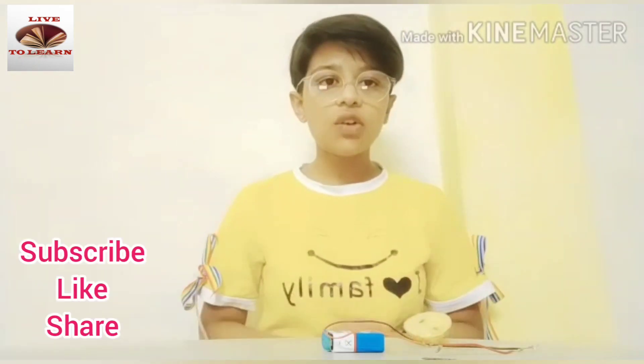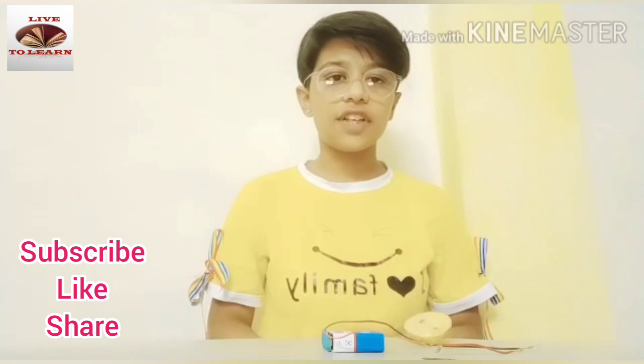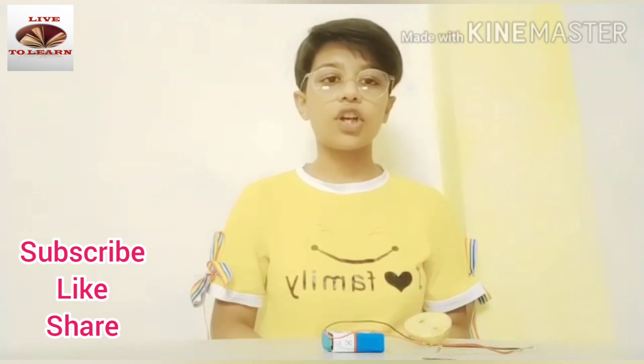Thank you. If you like my video, please give a thumbs up, comment, and share. Subscribe to the channel and don't forget to press the bell icon.